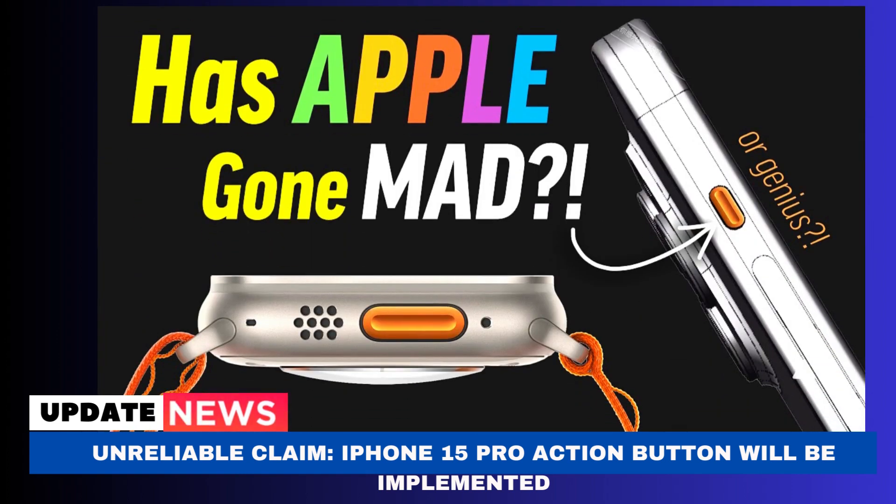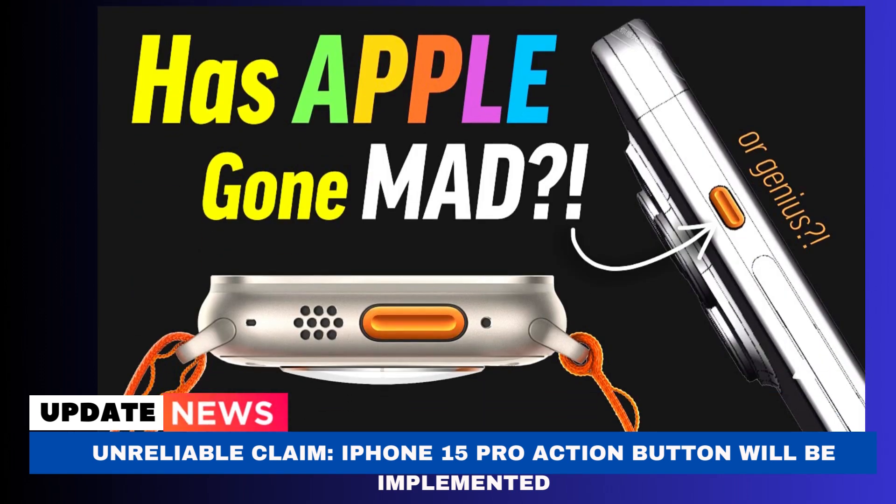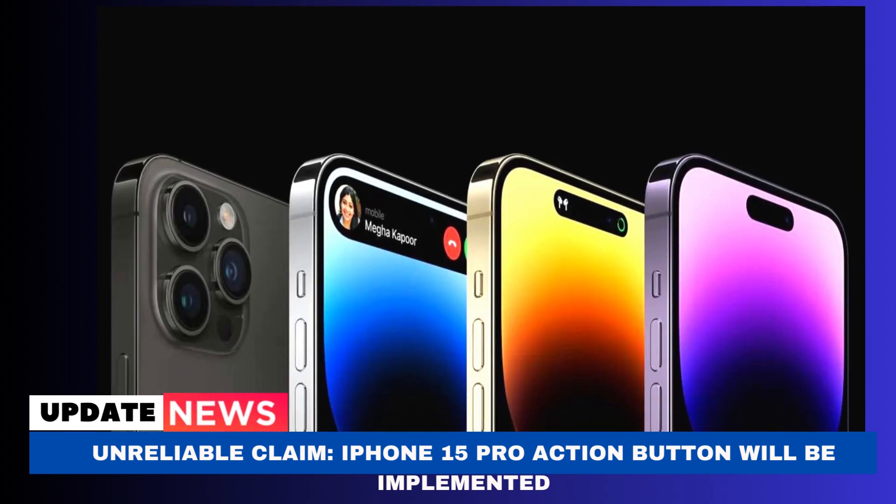That would be my hope, but I regrettably do not believe it. I understand it's still too early for Apple to decide, but I fully anticipate the default attitude will be to keep things as they are. However, @Analyst941 appears to believe that Apple will move forward with the iPhone 15 Pro action button and has provided instructions on how to utilize it to operate the camera.